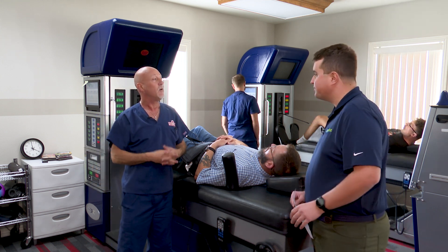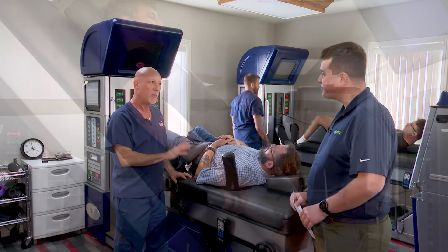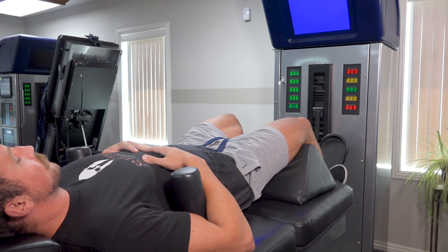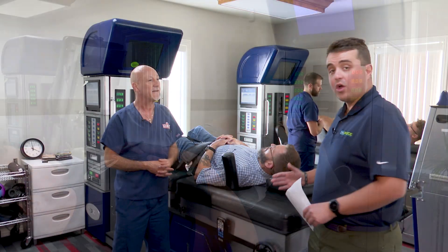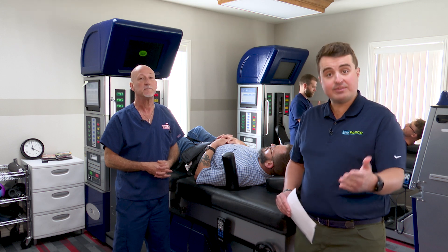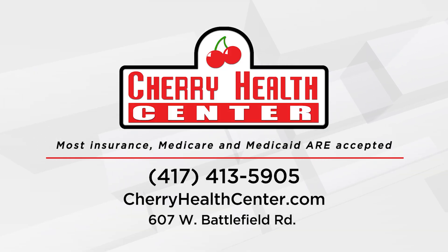Dr. Lloyd, how long have you been doing this? Well, we were the first company in Springfield to have decompression tables. We've been doing it for about 20 years. I can't imagine how many people have been able to receive relief because of this. Folks, if you would also like to experience the relief that spinal decompression can do for you, we're going to put some contact information on your screen so you can get in touch with the fine folks here at Cherry Health Center.